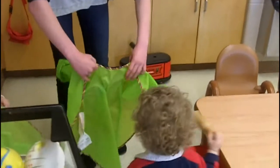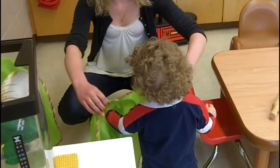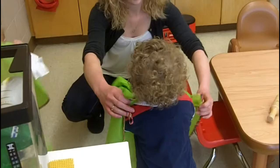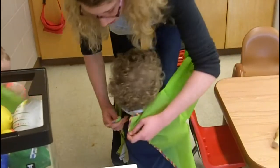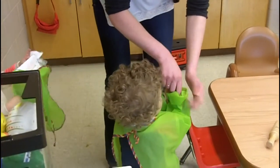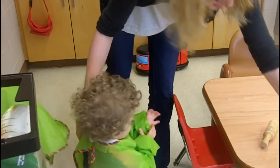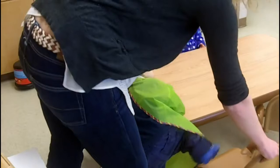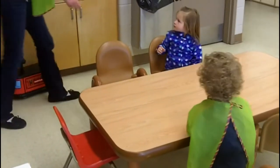Do you want your paint shirt? Yeah, let's get that on. Paint shirt! We're going to paint. Our friends are coming in. Go have a seat. Let's get your paint shirts on.